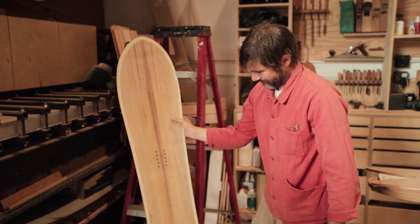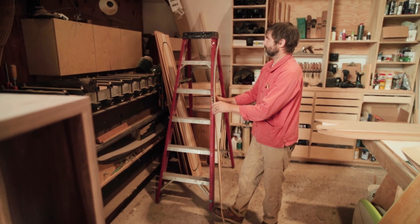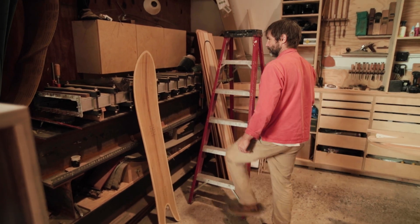There's the first one. Looks like a snowboard. I had to take it to Wave Rave up in Mammoth to grind the base because I didn't have that machine quite yet.